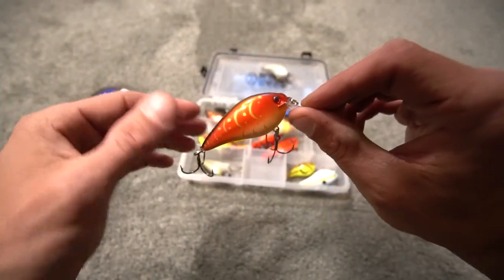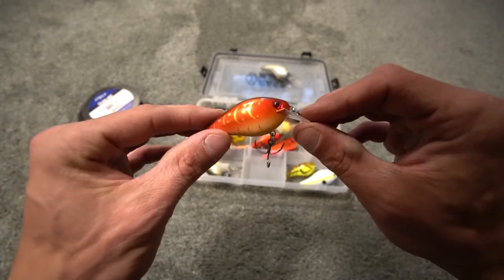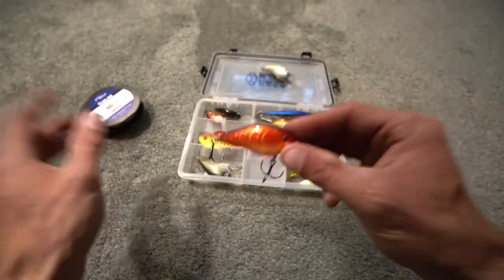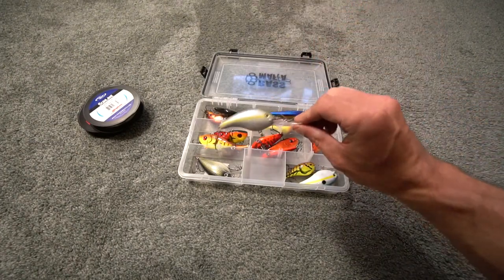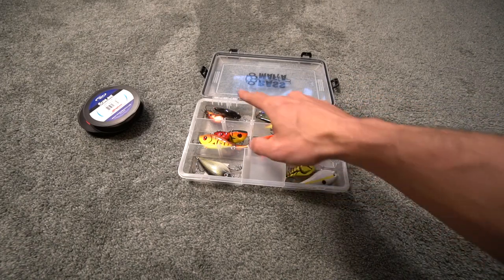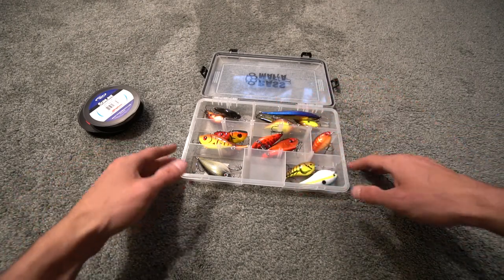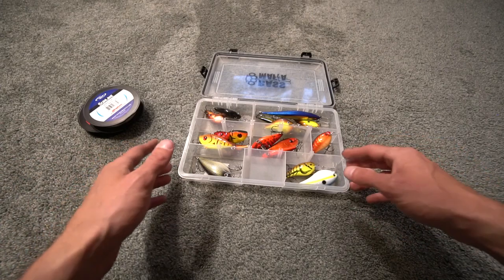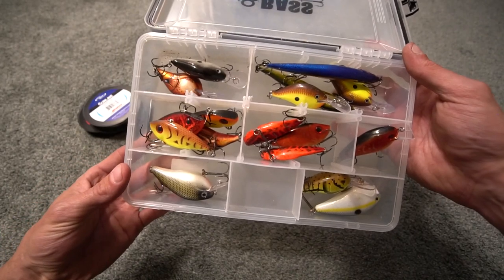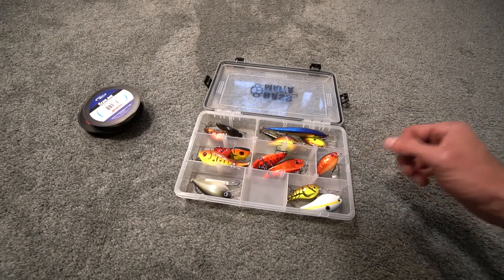The KVD 1.5 square bill crankbait in Rayburn Red is another good color — you can see the orange-red bottom with speckles on the side, a great bait. These square bill crankbaits, lipless crankbaits, and jerkbaits are all very good moving baits for smallmouth bass. I tend to have better luck with these moving baits when there's chop on the water and when the water is dark or murky.